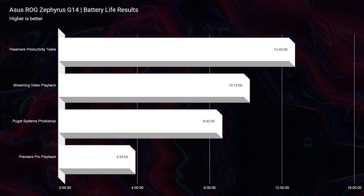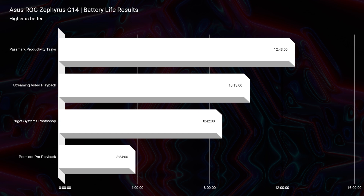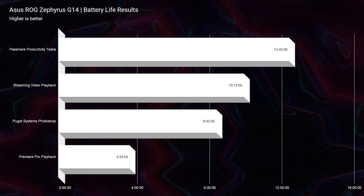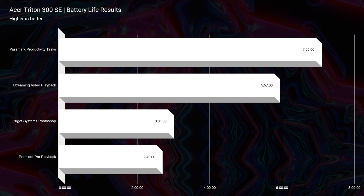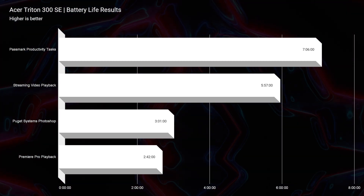But if we're talking about battery life — which one's the most on-the-go friendly unit — it's going to be the G14 by a whole lot more. You're going to get over 12 hours of battery life out of the G14 for productivity or streaming video, compared to the Triton 300 at about the six-hour range.